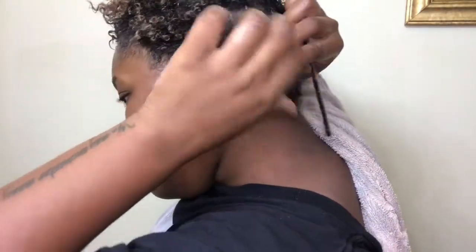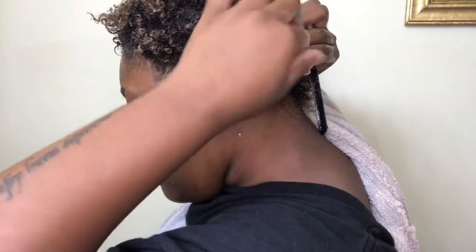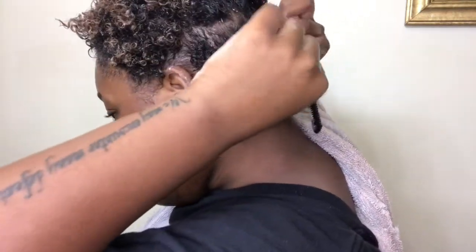I start grabbing pieces and coiling them around my fingers. I'll do a close-up — basically you just want to grab your curls as they naturally are and twirl them together using your fingers. A lot of people use combs but this is just a lot easier for me. I'll zoom in to show a more detailed view.